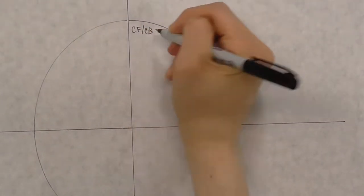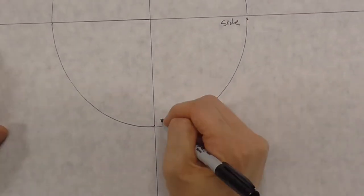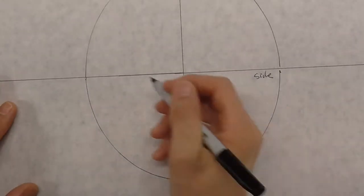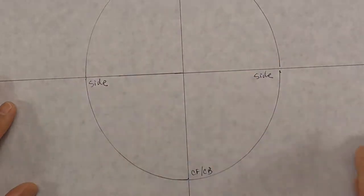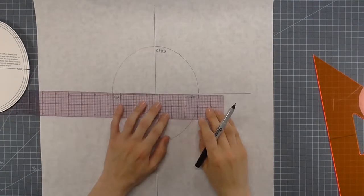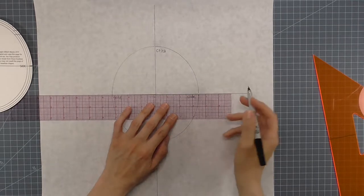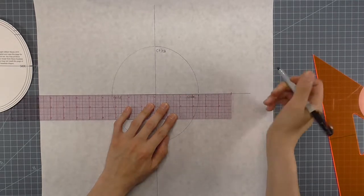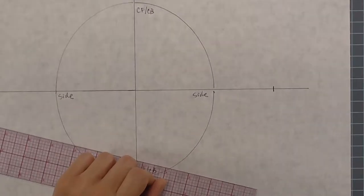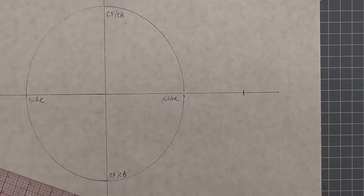Label the long ends center front and center back, and label the short side ends 'side.' This is representative of the way the hat rests on the head, though you can wear a hat any way you want. We'll ultimately be using just half of this pattern. The measurement you use to the outside of this line is arbitrary — I chose two and a half inches because I think it looks nice. You can use anywhere from about one and a half to three and a half inches, but the further out you go from the head size line, the bigger the beret will be. Two and a half looks more modern yet still classic.